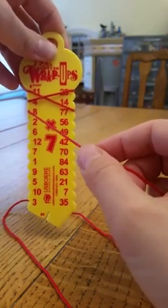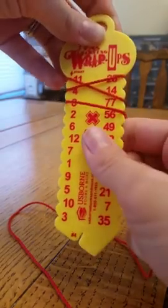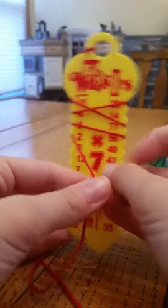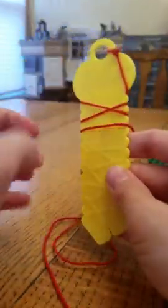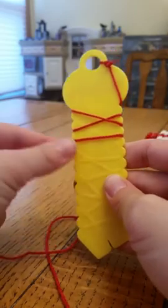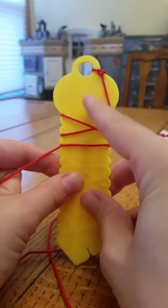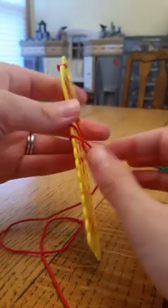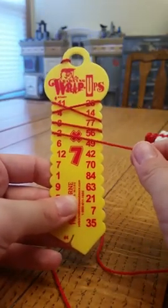So we go back and say eight times seven is fifty-six. Then we come around — two times seven is fourteen — and then we can check our answers again. Now we are lined up properly, and it's a really interactive way to help kids learn their multiplication.